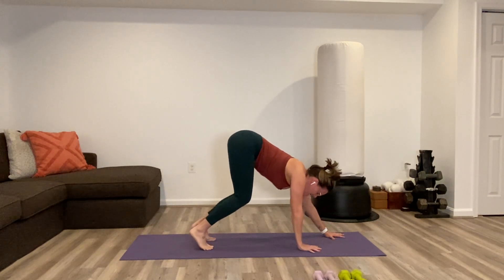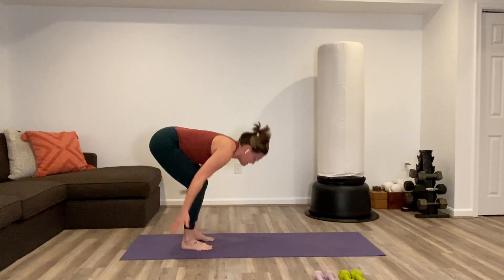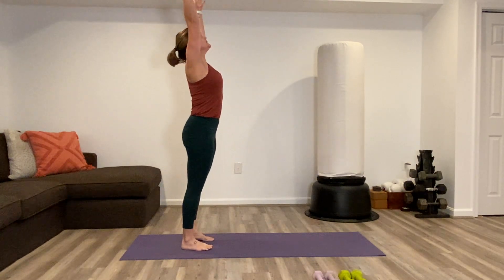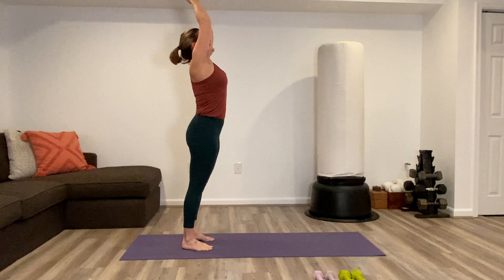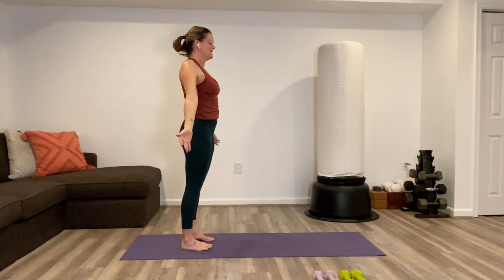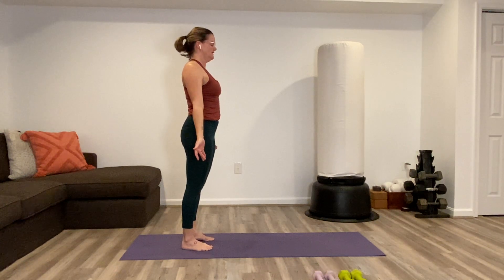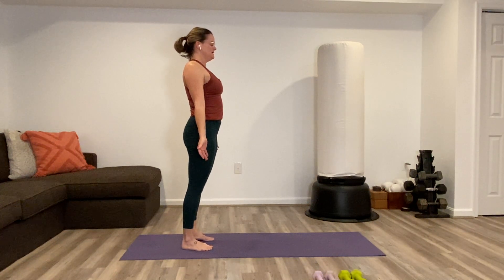Walk the hands gently back to the feet. Stand, reach the arms to the sky, and just release arms down by your side, taking in how you feel — the good work, the heat of the body.